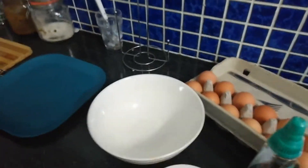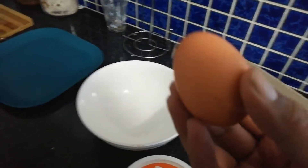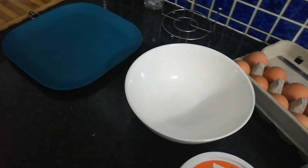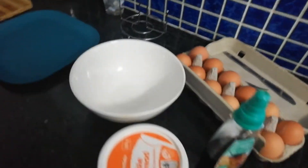So what you do is you grab three eggs, crack them into the bowl, and then you mix it. So I'm going to go ahead and crack the eggs in the bowl. Here we go.